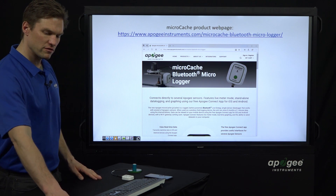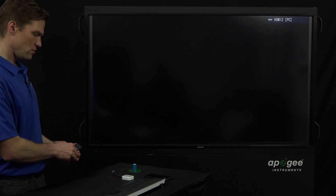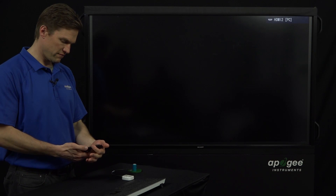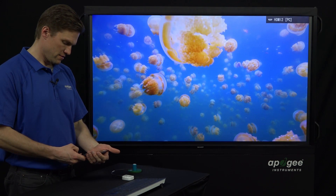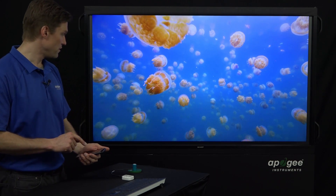Now I'll switch over and get this phone connected so we can show off the functionality of the app.